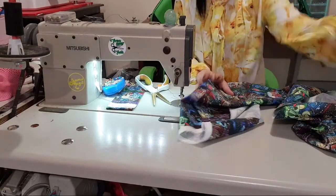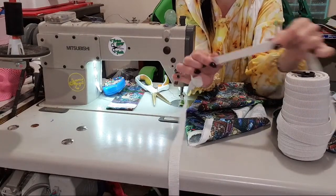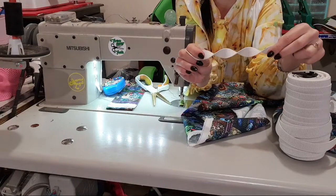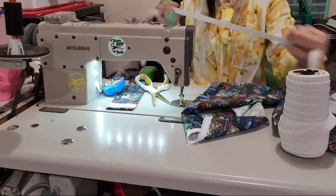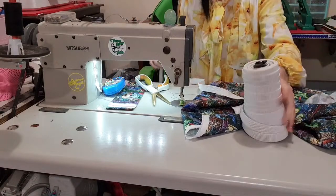So that's one done. I'm also going to be using non-roll elastic — this is what they use in kids' shorts and stuff so it doesn't get all twisted. It won't twist, it's really comfy. And another thing you should know about elastic is you should always pre-stretch it.